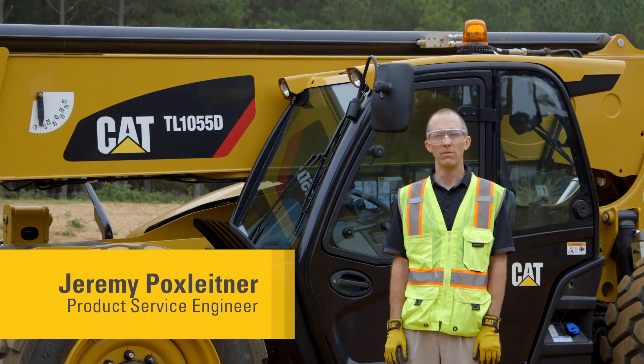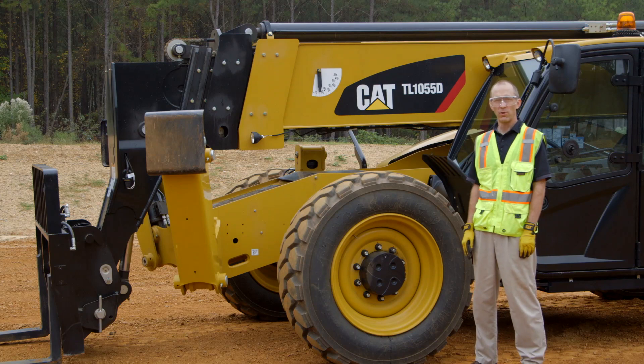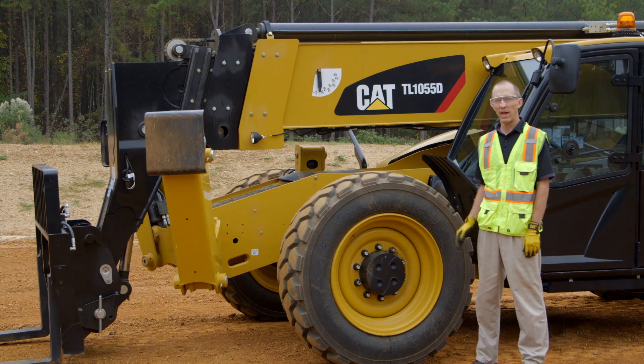Hi, I'm here today to talk to you about the 250-hour maintenance interval and what's required. Let's start by talking about some of the fluid changes. Because this is your first 250-hour service, you need to replace the axle oil and the wheel end oil because of initial break-in wear.